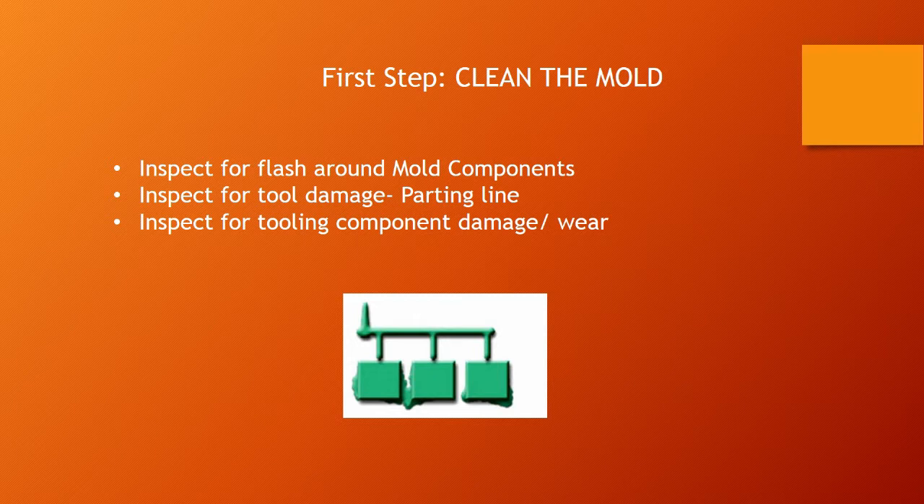If you think there might be damage, in the area where you're getting flash, you would apply a bluing agent to the parting line area, and then close up on that. You do it on one side of the mold, put it under tonnage, and pull it back. If there's no damage, the bluing should be evenly positioned across both sides of the mold. If there is damage, you're going to see areas where the bluing agent did not take, in which case you know you'll have to do some tool repair to fix it.